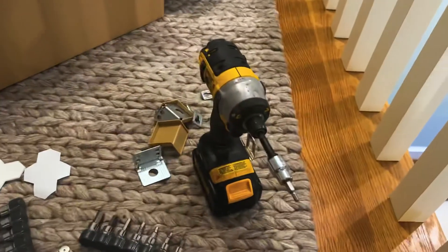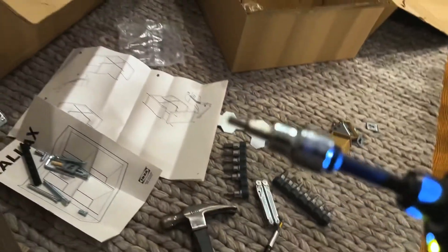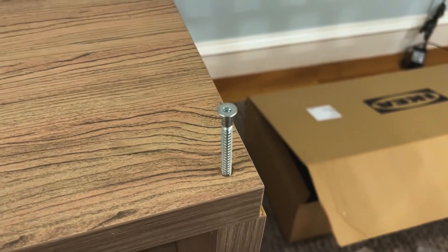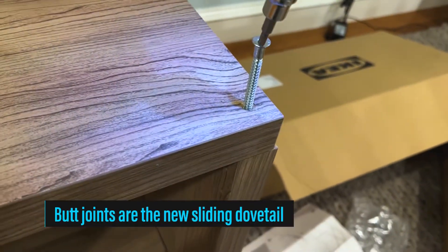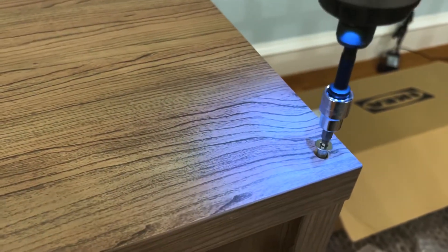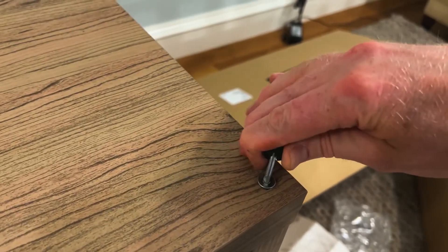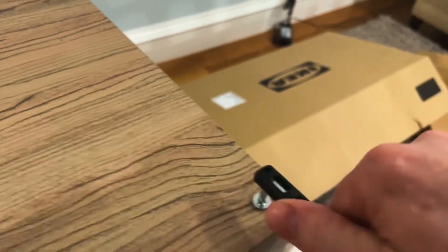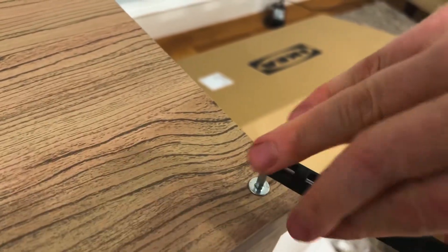So I'm back for it — allen key bit. Forget everything you know about joinery and whatnot and just go to town. Just use the hand key for the last little bit so you don't strip it in the heavy-duty particle board.